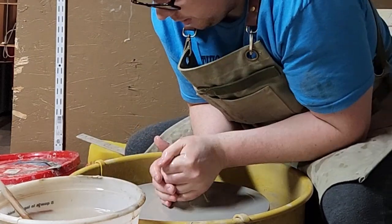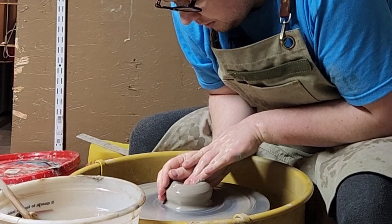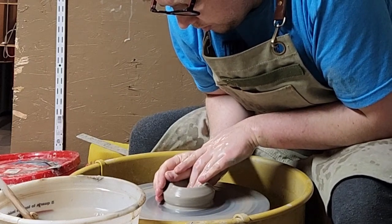I only briefly wedged it, so we're going to have to come in a couple times. So what are we going to do? We are going to dive into that clay.